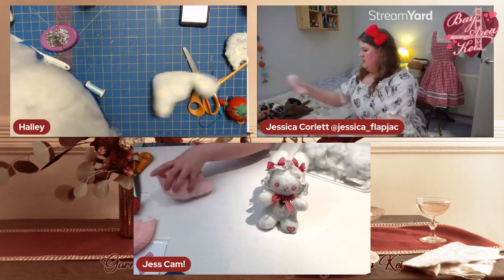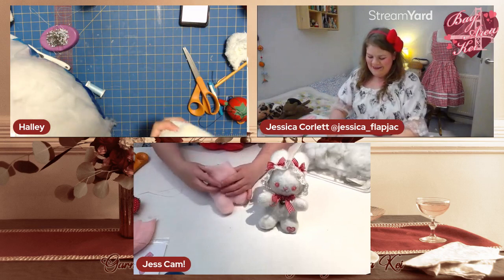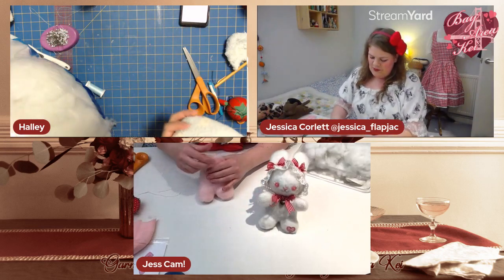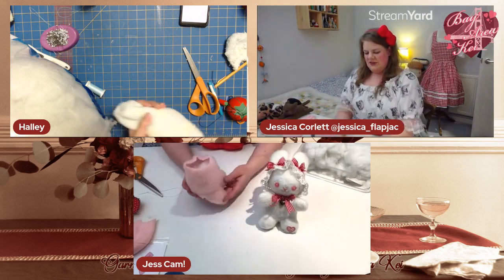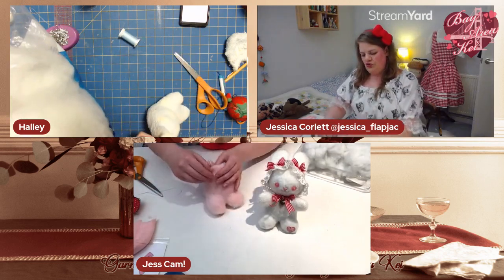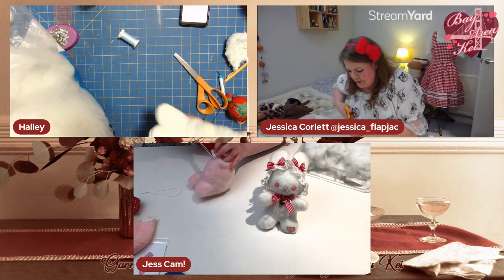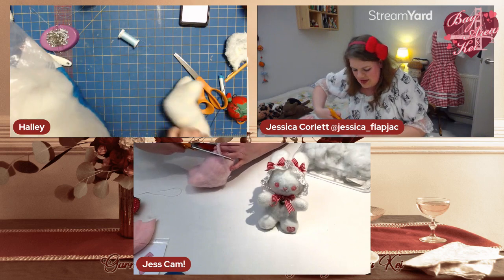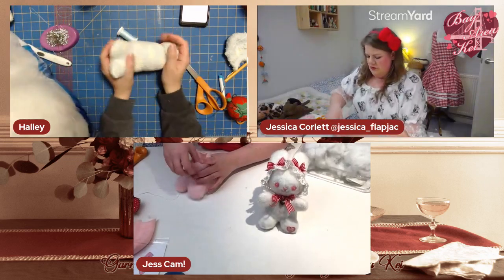Now grab your big shears and literally hack off the neck. Then bring his neck forward — at the moment he's leaning backward, so I'm going to trim the front of the neck down a little more so he looks more upright.